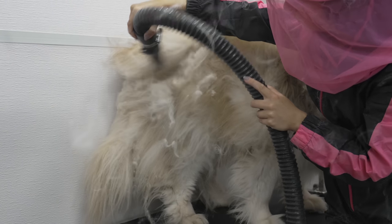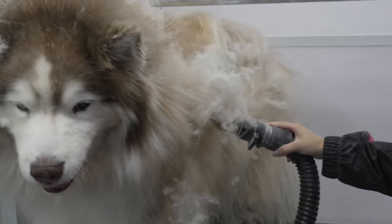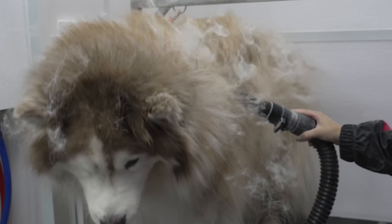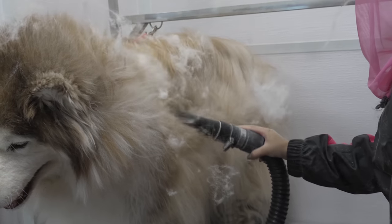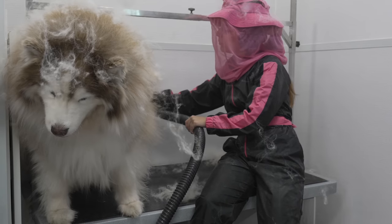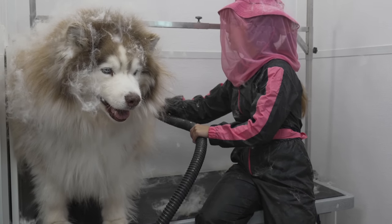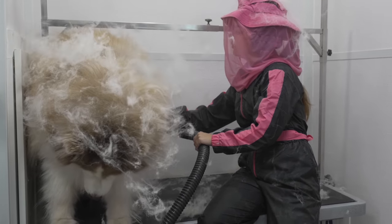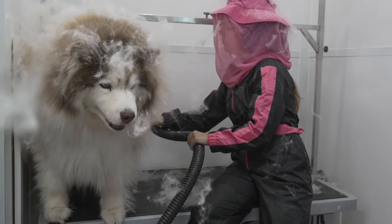Chewy is old and arthritic, and he has an extremely compacted undercoat. If I bathe him first, it will take quite some time to get him clean, and drying will take twice as long. Although it would create the world's most epic frenado, I needed to find a way to make Chewy's appointment less strenuous on him. So I'm blowing his undercoat out before the bath, so he can spend less time being weighed down by the water.